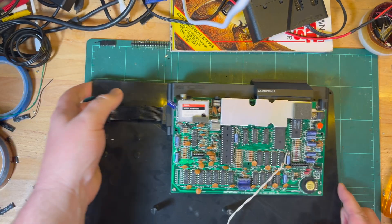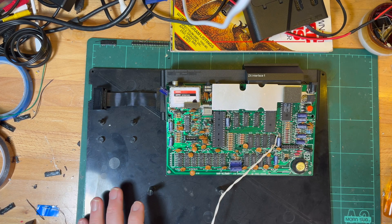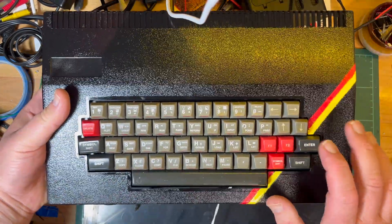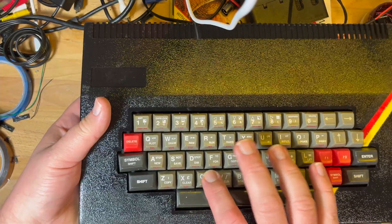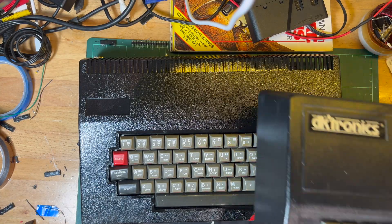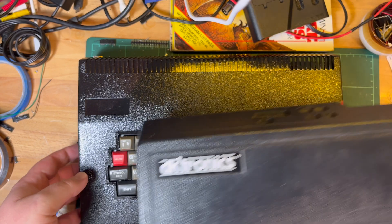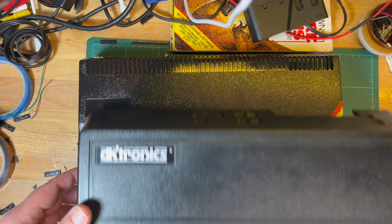Let me do that. I've got the Fuller case here as well for comparison. This is the keyboard on the Fuller — feels a lot nicer actually. It's about the same size. That's the Fuller and that's the DKTronics. Yeah, I think I like the Fuller better.